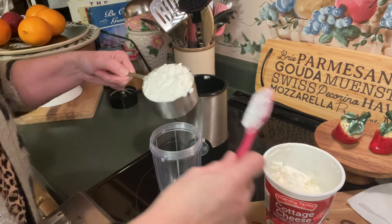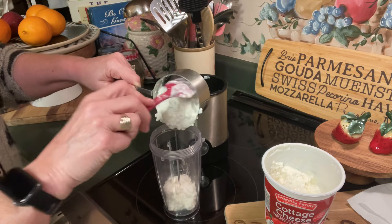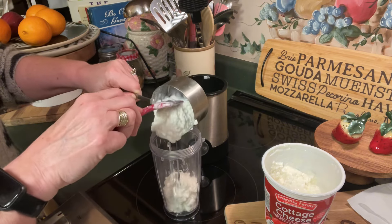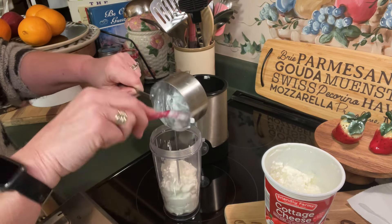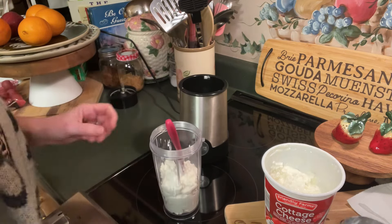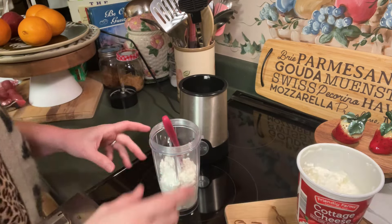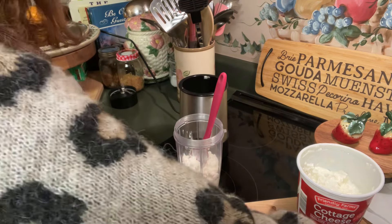I don't necessarily follow the diet per se but I do enjoy cottage cheese. So we're going to take this and I'm going to do this in a little blender bullet. You can do this in a food processor or mix it with a mixer — whatever you got will work. This is very forgiving, so not to worry about having some extra fancy equipment. We've got the cottage cheese in here in my little blender container.